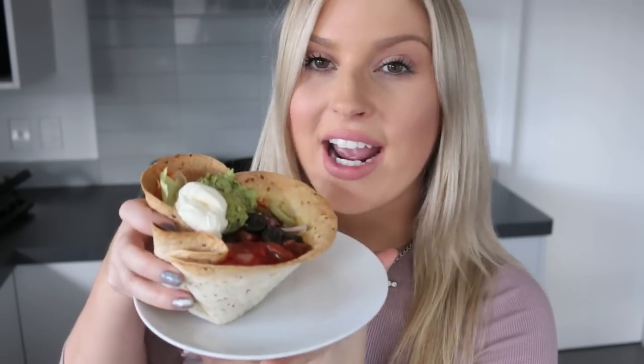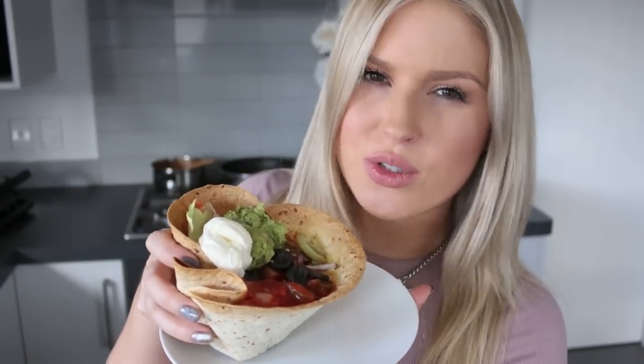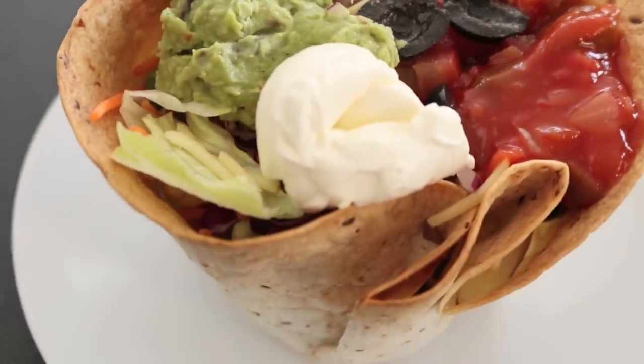Hey guys, so today I am doing a cooking video, which I know I haven't done for a really really long time. For some reason I was sitting at the hairdressers today, I just got my roots done, and I was like I really feel like doing a cooking video. So today I'm going to show you how to create these taco bowls — I don't really know what the specific name of them are.